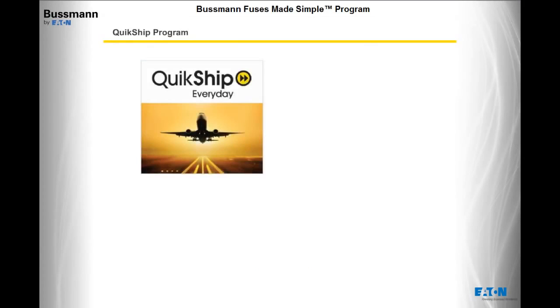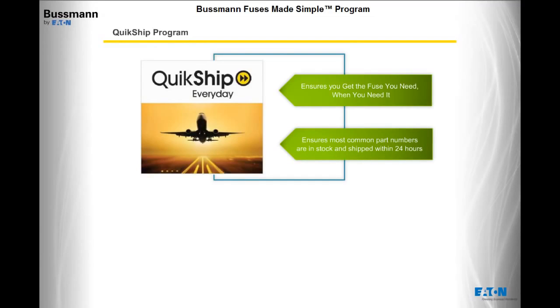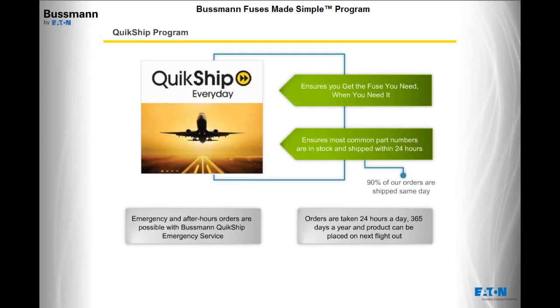The Bussman Quick Ship Service ensures that you get the fuse you need when you need it. The Bussman Quick Ship Everyday Service ensures the most common part numbers are in stock and are shipped within 24 hours — in fact, 90% of orders are shipped the same day. Emergency and after-hours orders are possible with Bussman Quick Ship Emergency Service, with orders taken 24 hours a day, 365 days a year, and product can be placed on the next flight out. You can call 314-995-1342 at any time of the day.